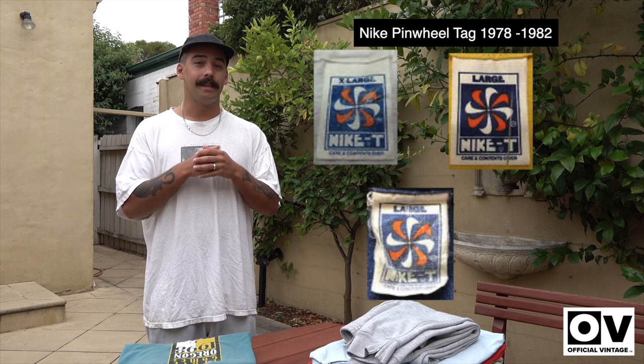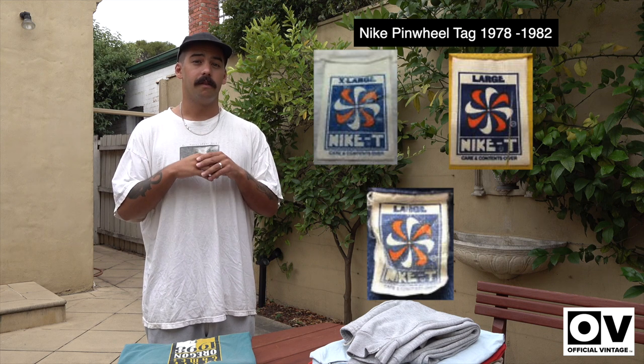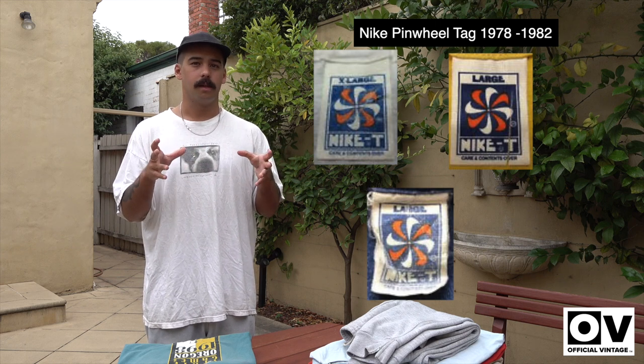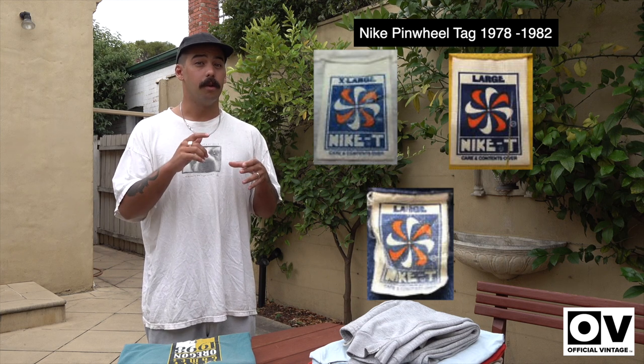So now we're going to be going into a little bit of a mini tag guide. Our first tag is the Nike pinwheel tag — we're going to be putting a photo here. The dated range for that is 1978 to 1982. You don't really see this tag too often; it's more of a collector's item. You see it mostly on Nike sponsored tees. Also, if you see any Nike tag before that time, it's normally printed on a plain tag or a blue ribbon tag — and if you guys didn't know, Nike used to be Blue Ribbon. That's a little bit of history. We'll put a photo there so you guys can know what you're looking for.